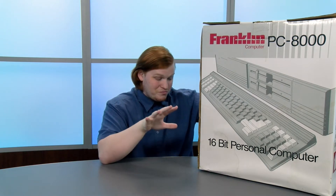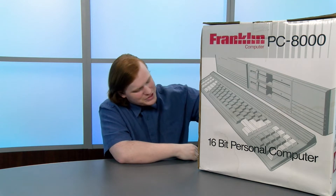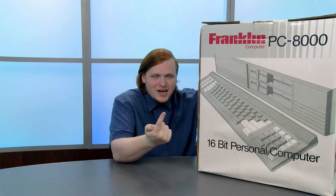Hey Tech Retrospective fans, it's Jacob and we're back with another unboxing video. This is going to be really interesting — not only is this computer rare, but its box is huge. This is the Franklin Computer PC 8000, an IBM PC clone. It's quite rare, one of the rarest in our collection. We bought this complete in box for way less than we probably should have paid. It's got dual 360K floppy drives, 512K of RAM, and a CGA card.